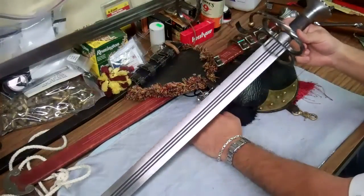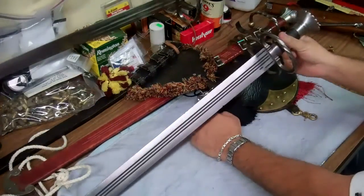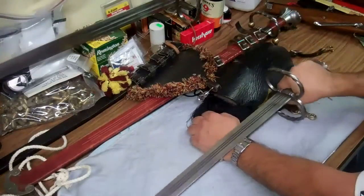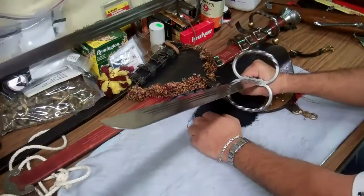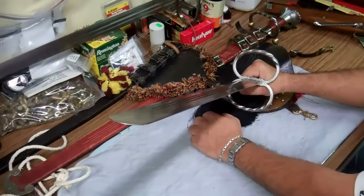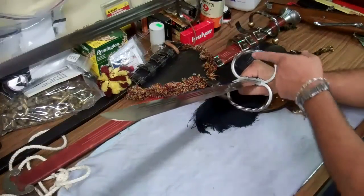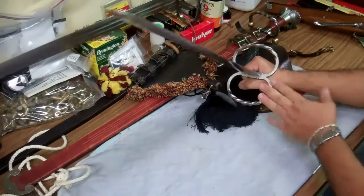You can have whatever guards you want when you order these — they're all custom made to order weapons. This is the sergeant's model. It has the double ring guard, which is a solid double ring guard. This is more for fighting than just hanging on your hip as something pretty.